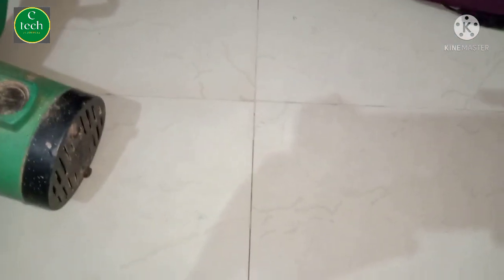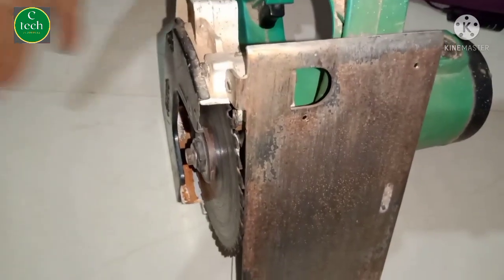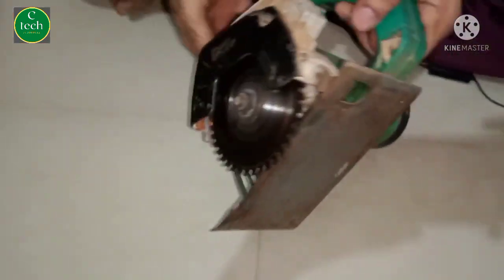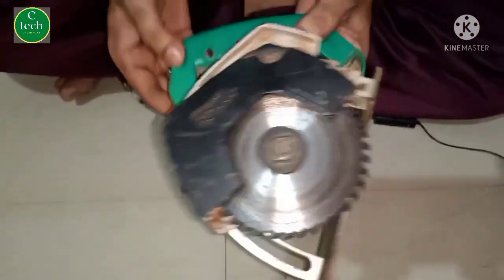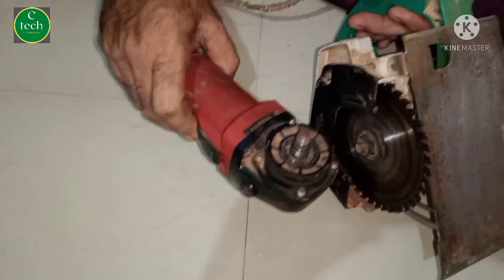Hello guys, namaskar, welcome back to my channel City Furniture. So guys, if you can't use the machine just like this and you want to buy a machine, it's a company — everything you want. You want to buy the machine as a brand new machine.